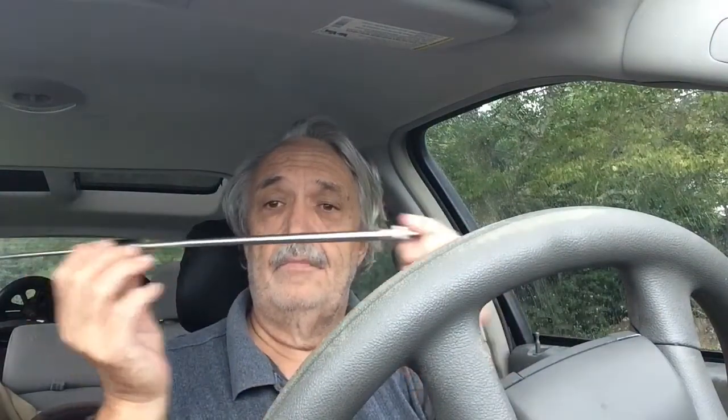This antenna actually extends quite a bit more, but if you read the instructions, to tune it to two meters you put in just one little section. Now I have quite a long antenna, and it dramatically increases both the receive and transmit power of my handheld. This puts out two watts.